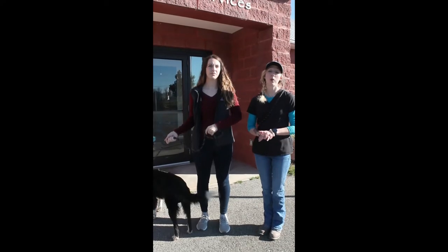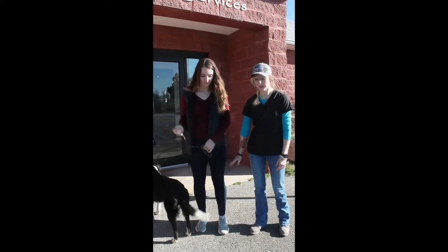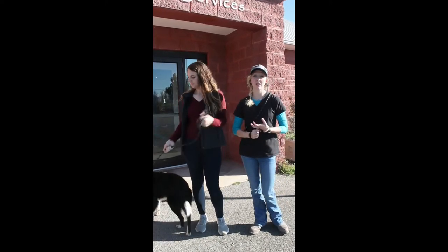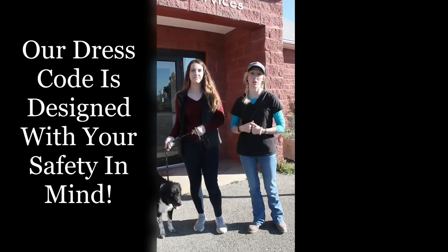Appropriate attire includes long sleeve shirts or short sleeve shirts depending on the weather, long pants, and closed toed shoes. This excludes any shorts, leggings, athletic pants, and no tank tops, mid drifts, or halter tops.